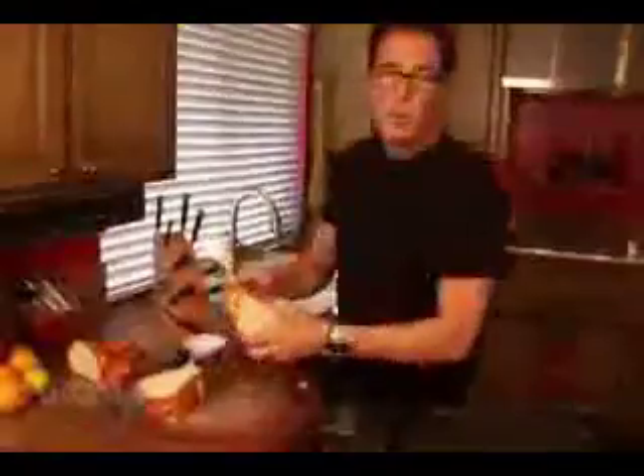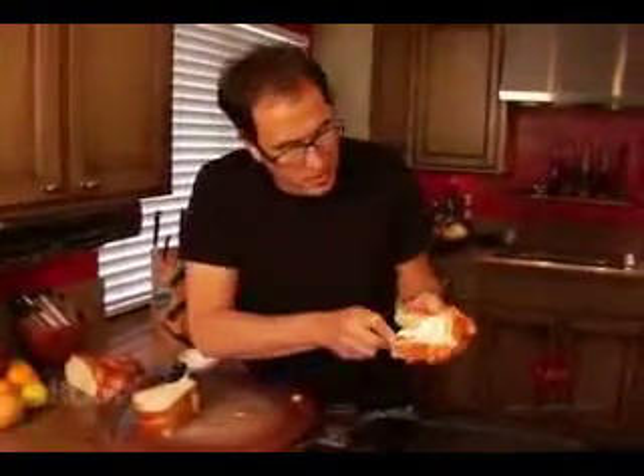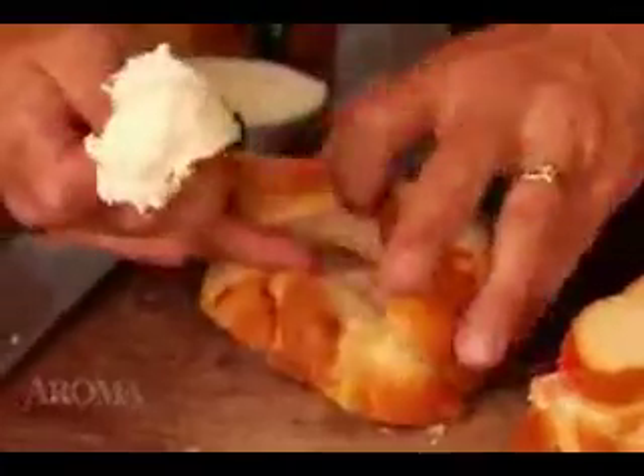We take some of the cream cheese and put it in here. More in number two, like this, and spread. Grape jelly — a big whack of this goes inside, and just spread it down. Same on this side. You still know what's coming next, right?